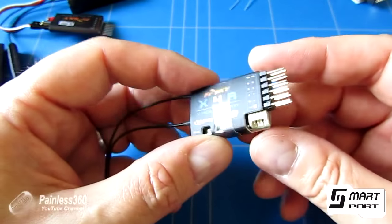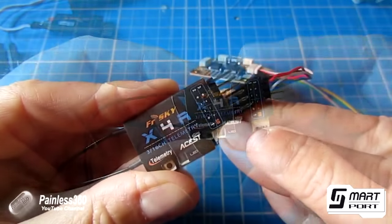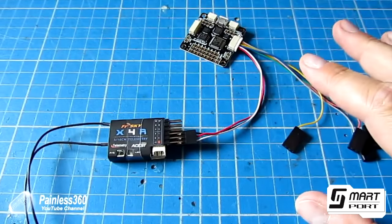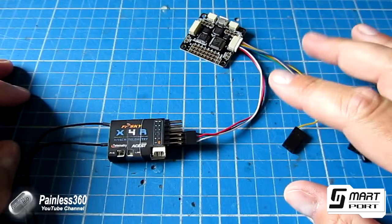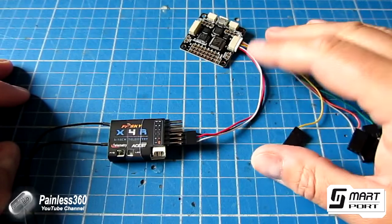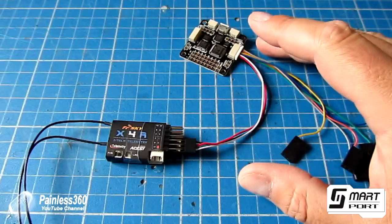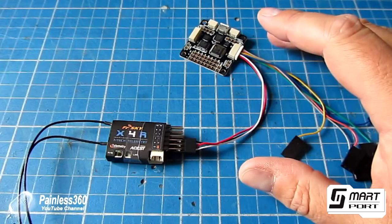That is absolutely supported even though we're using this really small receiver. This receiver is one I'm actually using to build the Seriously Pro board, the new CleanFlight capable flight controller on the channel. I'll put a link in the description so you can actually see this being used.